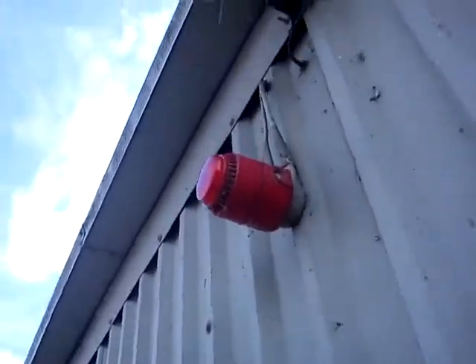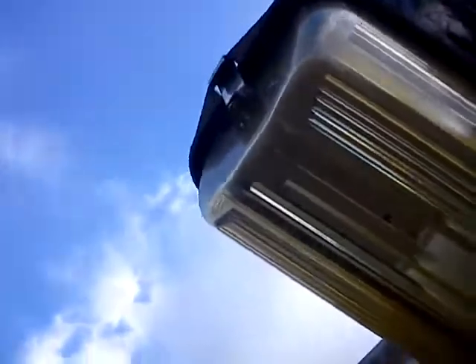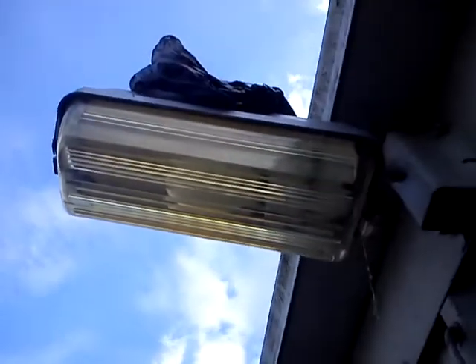I've just been changing the bulb in one of these sodium lamps outside. I'm just going to go up to it and test it. There's a flash in there. Stick it over the top of the photo cell like that, and let's wait for it to come on.